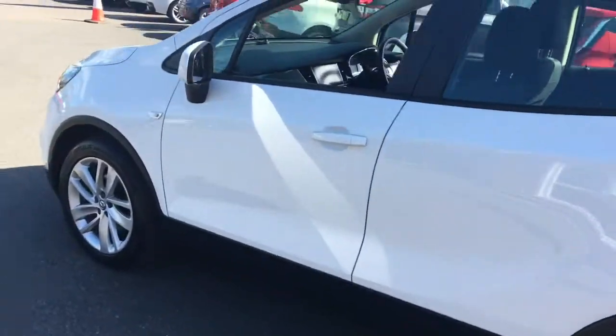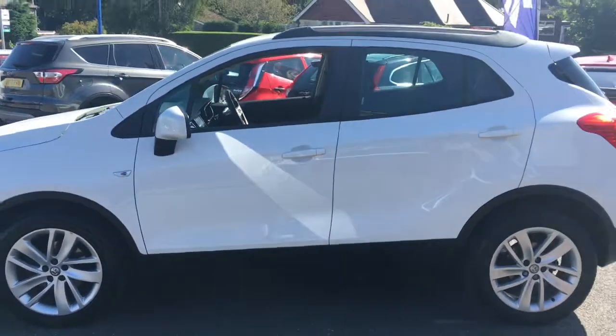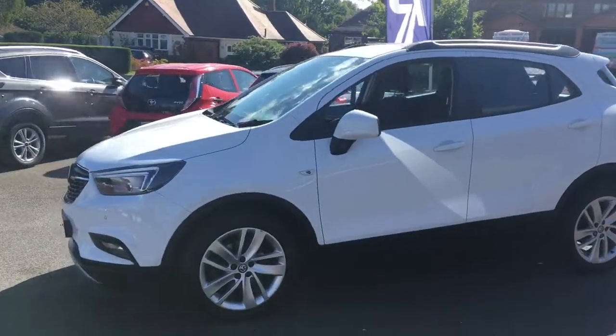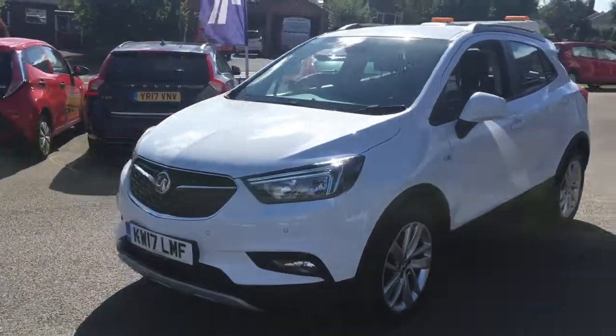If I just come around to the side, we'll have a look at the shape of it. It's a really modern looking design, with some great lines and curves going on. And then if I just come around to the front, you can see it looks great from that angle too.